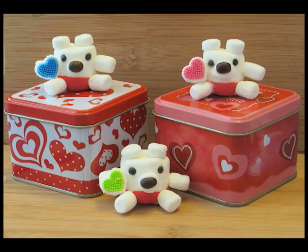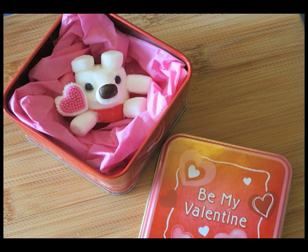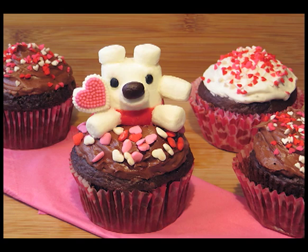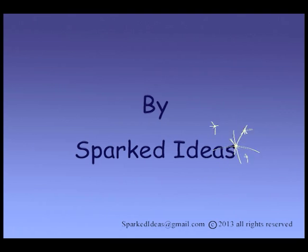Here are a couple of ideas for what you can do with these mini bears. You can put the mini bear into a small decorative box and give it away as a gift. Another fun idea is to simply use them as a cupcake decoration. I think this makes a good Valentine's Day project for kids because it's easy and it's creative. Thank you for watching — please subscribe to my YouTube channel and come back again sometime.